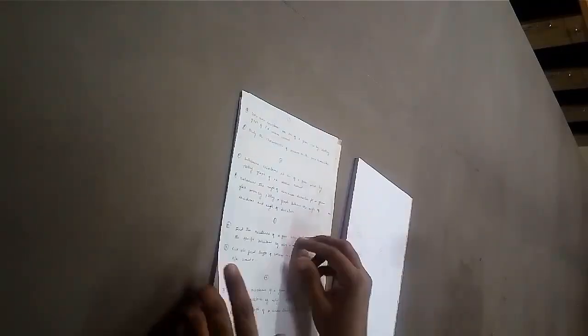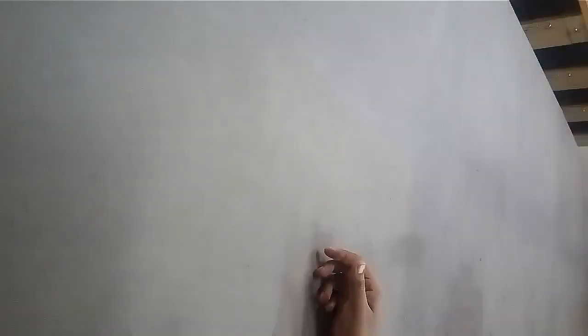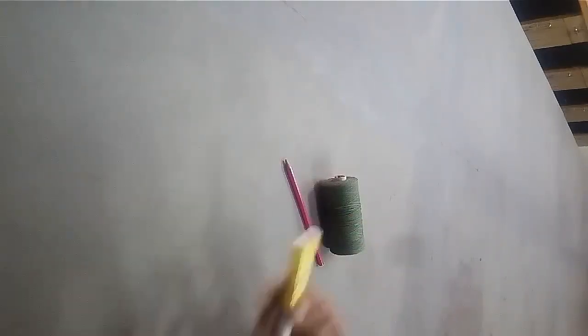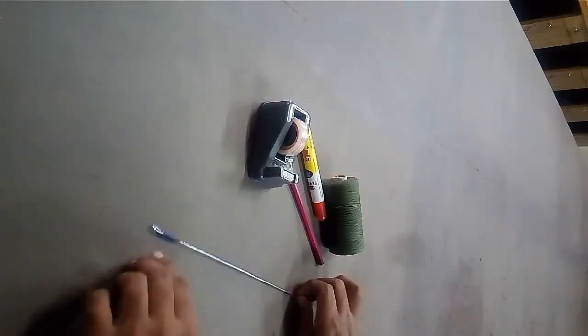To make these models you need old notebook or A4 size sheets, thread, pencil, transparent tape or glue, scissor, and wire which is to be used as needle.